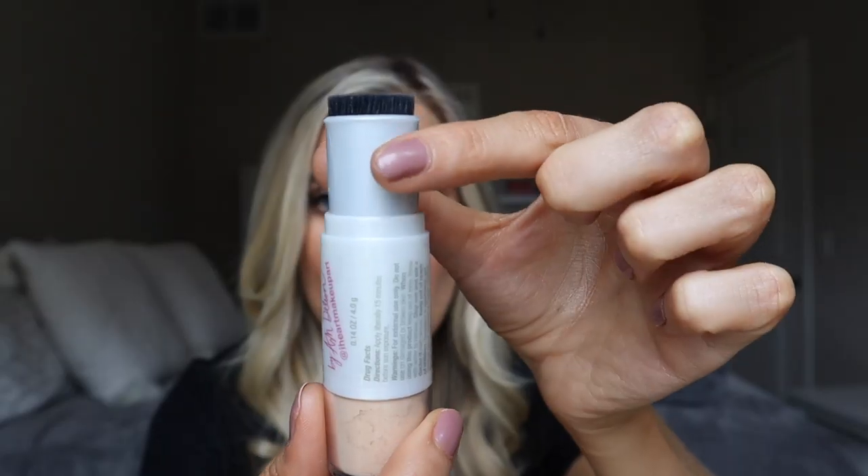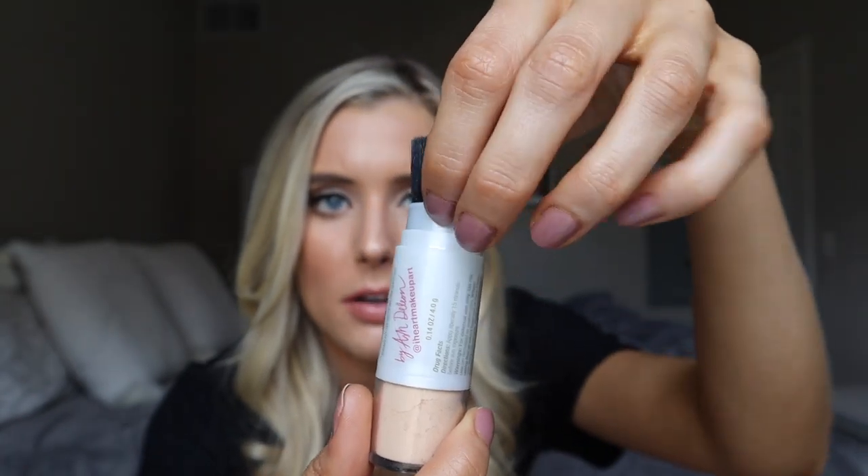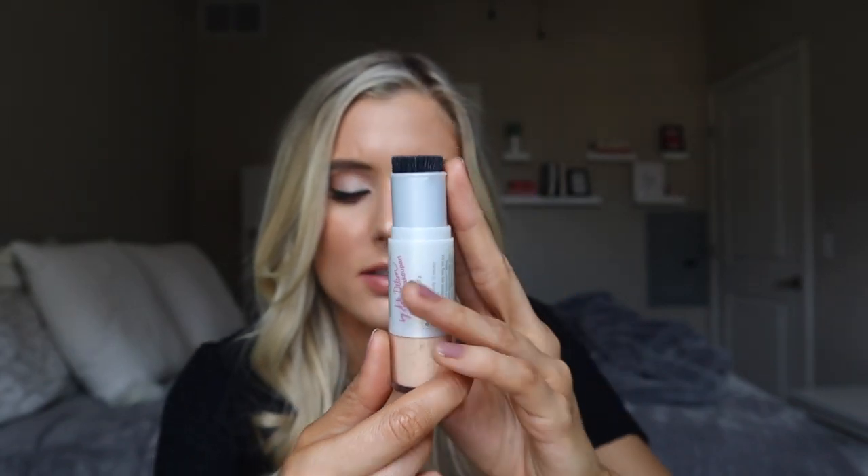This is just their one standard shade, which is translucent, so we will see if this one is actually translucent. You take off the cap and it has this little plastic piece that you can slide up and down to either expose the brush or protect the bristles. I really like that because this is a product you'd likely throw in a purse or your back pocket and bring along for the day — it helps make sure the bristles don't get messed up.